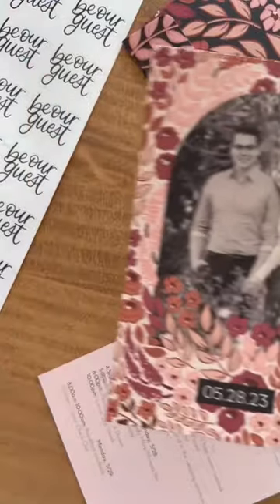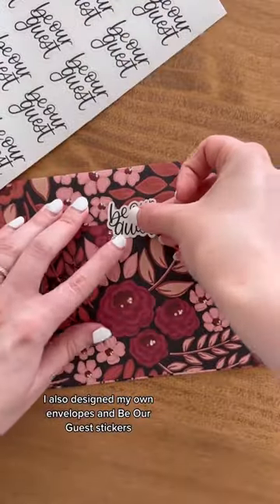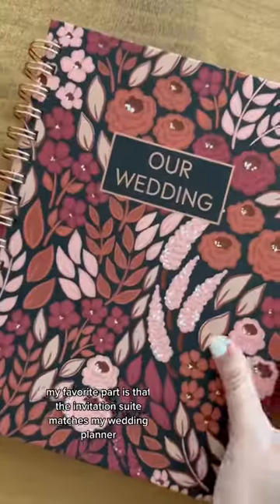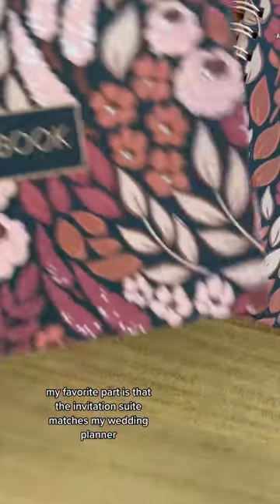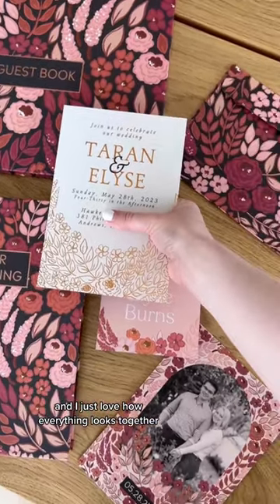I got it printed in rose gold, so here's how it looks compared to the save-the-date. I also designed my own envelopes and 'Be Our Guest' stickers. My favorite part is that the invitation suite matches my wedding planner, guestbook, and place cards — I just love how everything looks together.